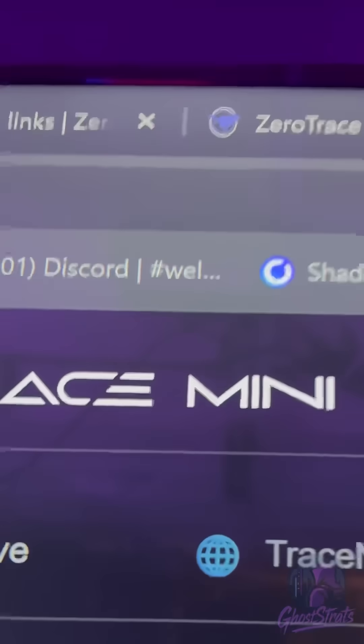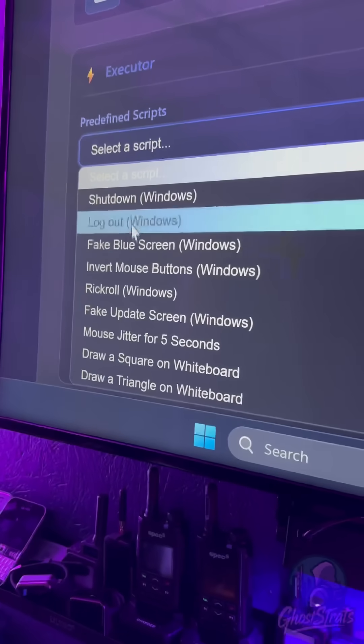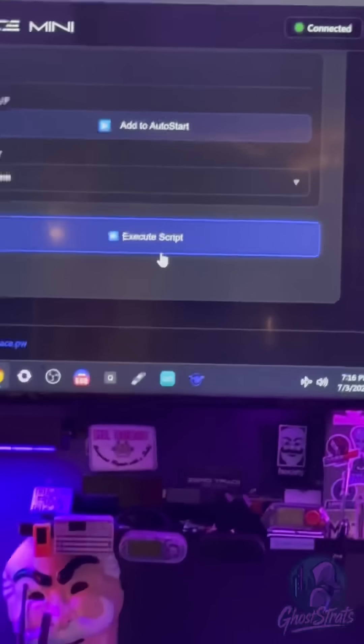So I'm going to connect to whatever Wi-Fi connection. Here's the Web UI — very nice and clean. I'm connected to it. I plugged it into the computer to do a demo test. I'm going to pick one of the preloaded payloads — this is just a simple shutdown Windows — and I'm going to execute the script.